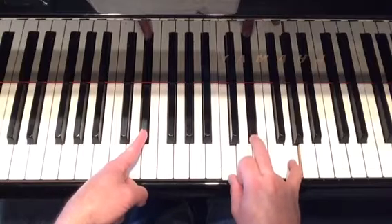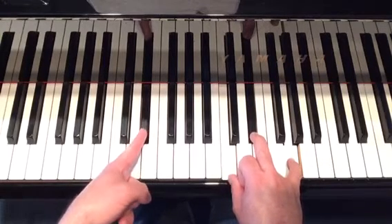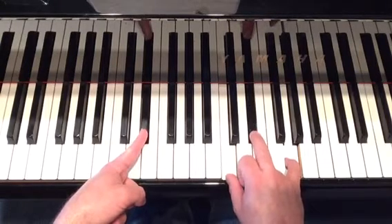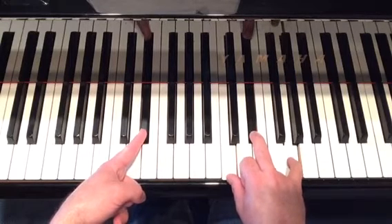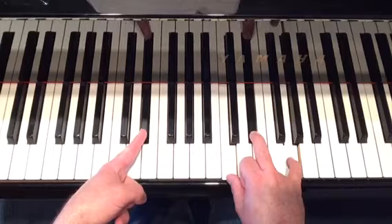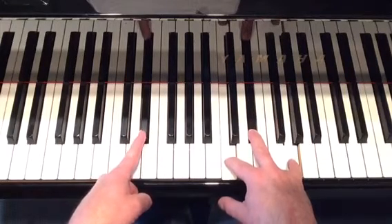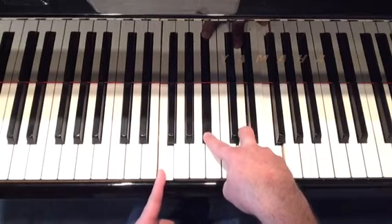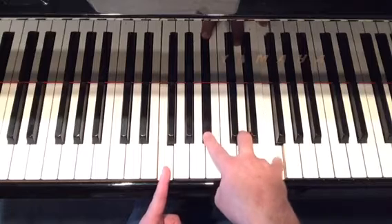Next chord — I'm going to switch my fingers around — C-minor over E-flat. So you have E-flat in the left hand. Right thumb is C natural. Third finger is E-flat. Pinky is G natural. Next chord: that B-flat major over the F natural. All I did was just change the bass up a little bit. So you got F natural, B-flat, D natural, F.